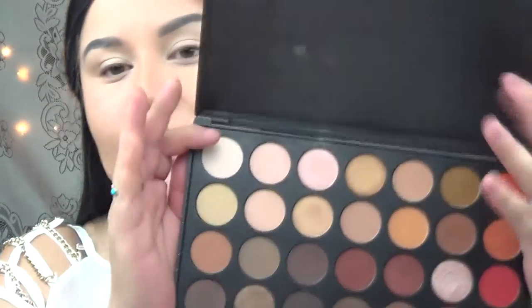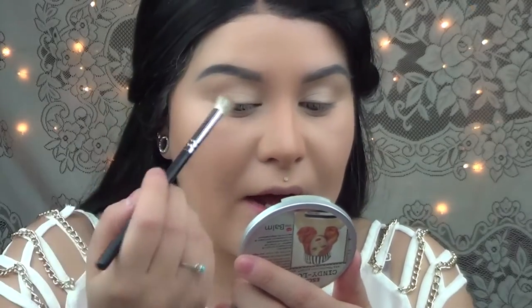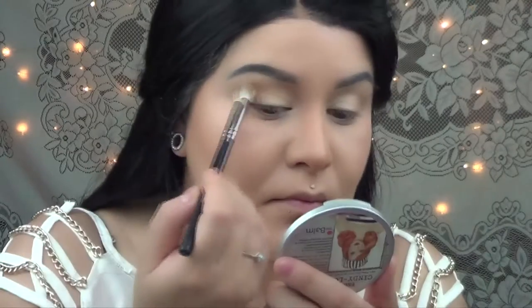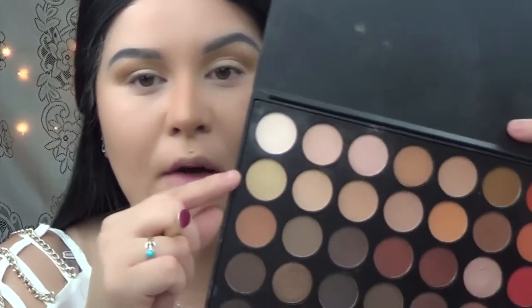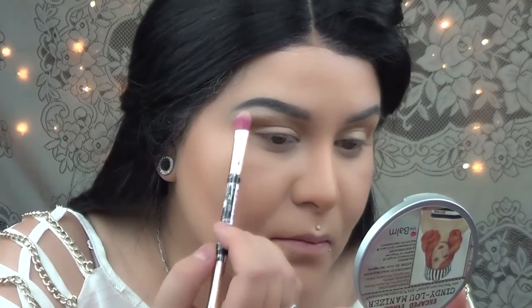Then I'm going to grab my Morphe 350 palette and I'm going to go with this yellowish brown, which is like a mustard kind of shade. I'm just going to grab a blending brush. I'm actually using this color as my transition shade. For my highlight under my brow, I'll be using this shade from the same palette and I'm going to apply this shade right under the curvature of my brow.